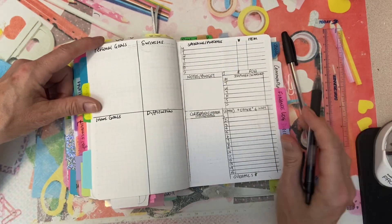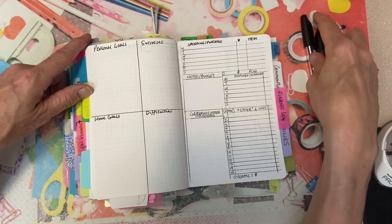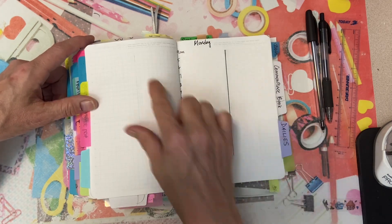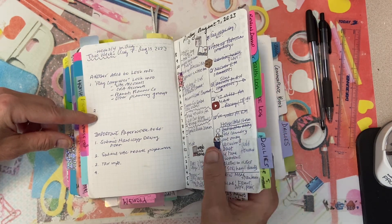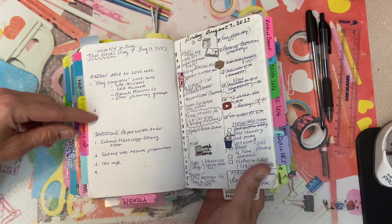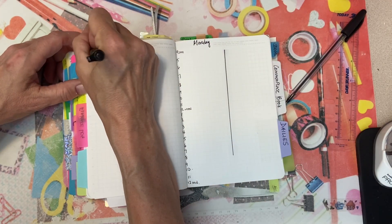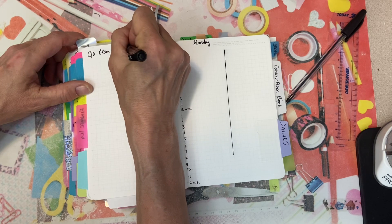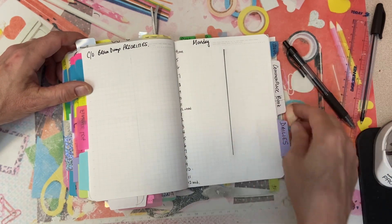Where were we — finance log. Yes, my difficulty is that I get very influenced by other products and items I see. And then these are the dailies. Opposite the dailies it looks like I just put a carry-over brain dump with priorities, so that when I'm looking at my dailies I can see if I can't work them in.